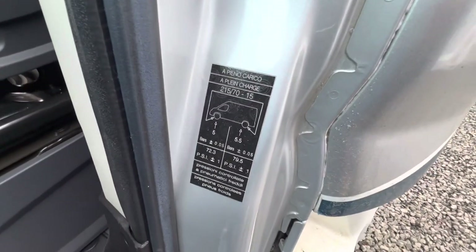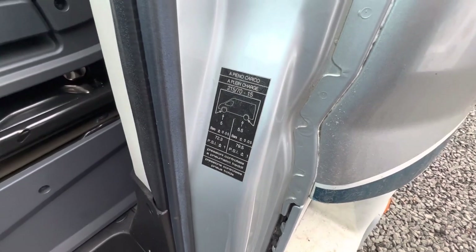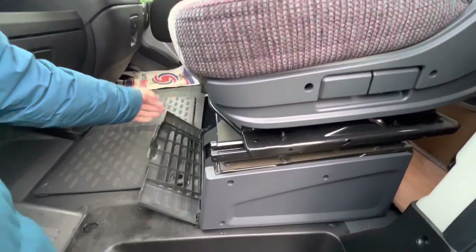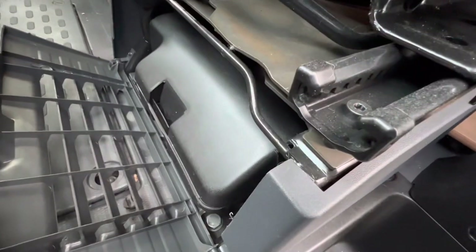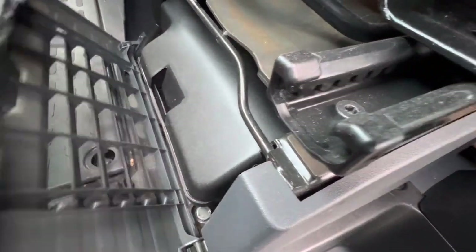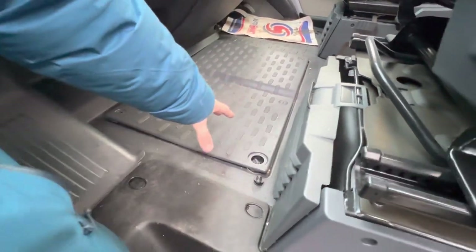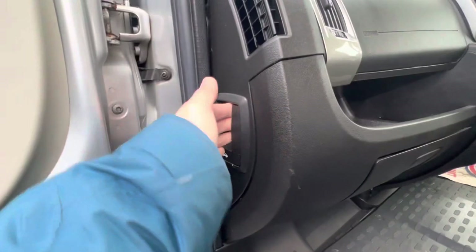Tyre pressures are 5.5 bar on the back, which is 79.5 PSI, and 5 bar on the front, which is 72.3 PSI. All your toolkit with a jack, brace, and tow eye — everything you need to change your wheel or be towed off the road is underneath the passenger seat. The engine battery is underneath the cab floor, and the bonnet release is on the side of the dashboard.